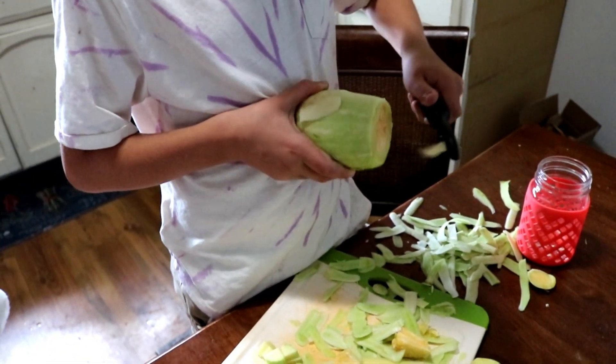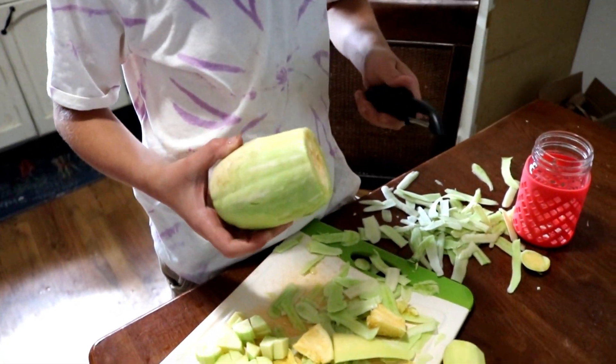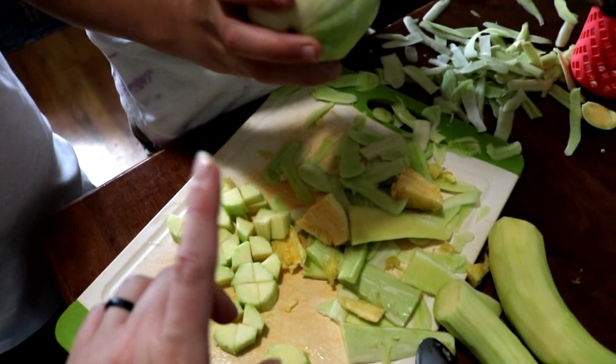So I was on Pinterest and they have something called zucchini candy. Basically, you chop it up — I saw multiple sizes depending on the recipe, so we're doing about this big. You peel it, chop it up, and deseed it.